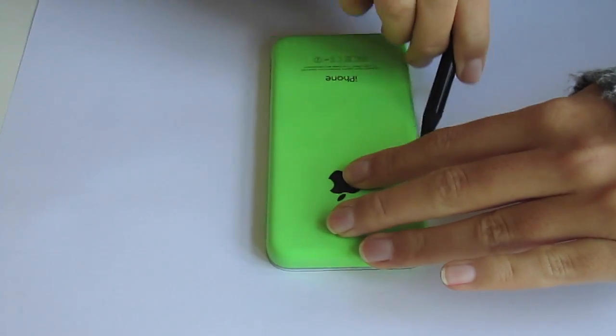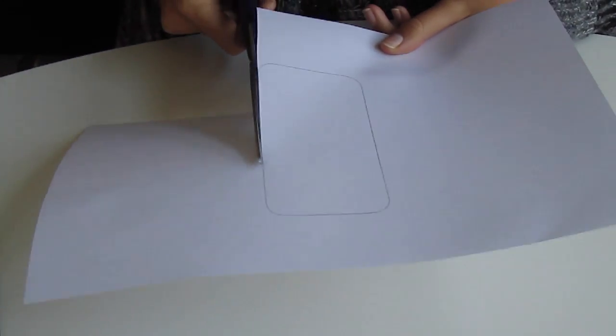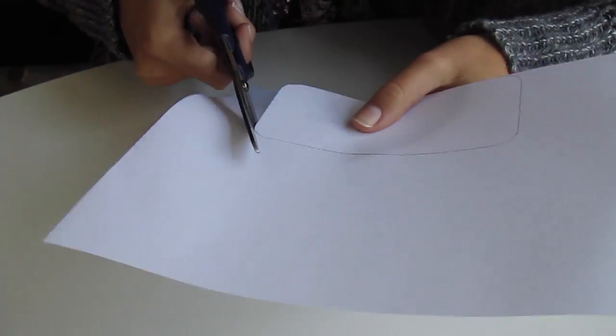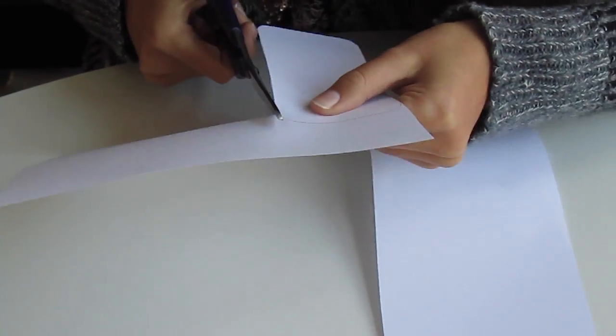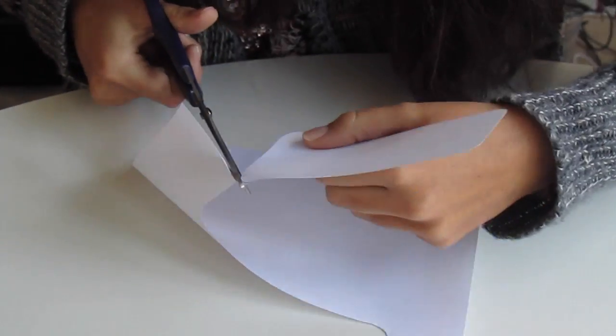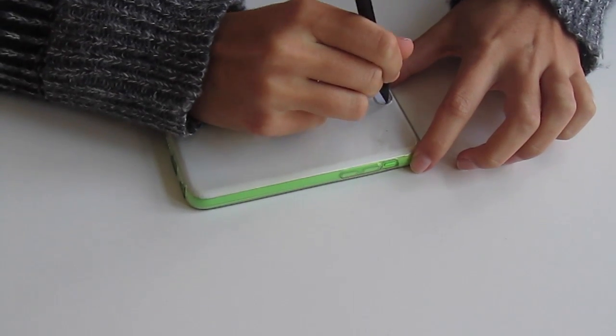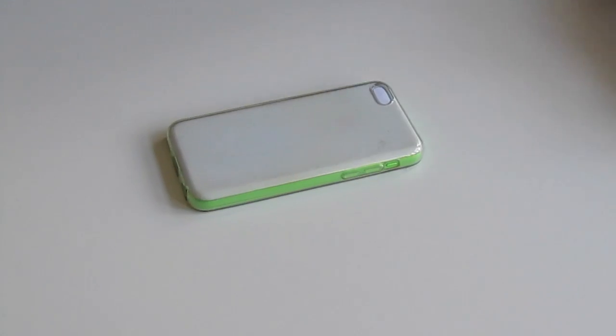Now you just want to trace your phone onto a piece of paper and cut it out with a pair of scissors. When you're done with that, you want to put a piece of paper into your phone case and trace the hole for the camera.